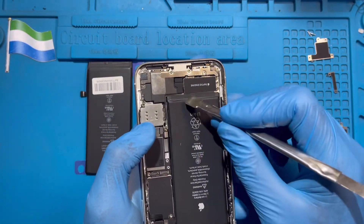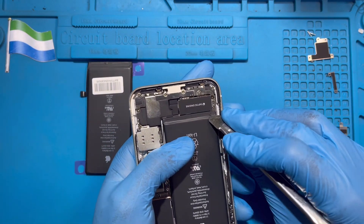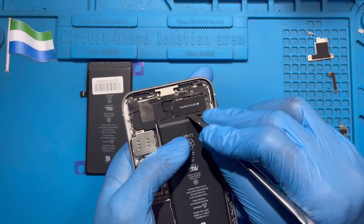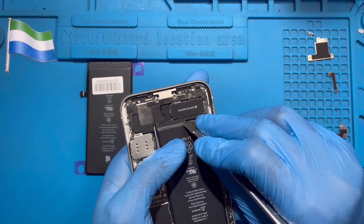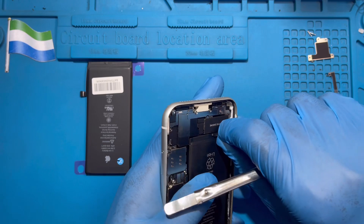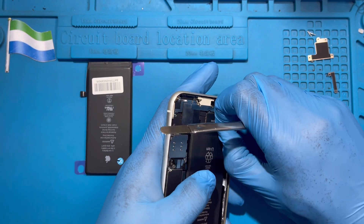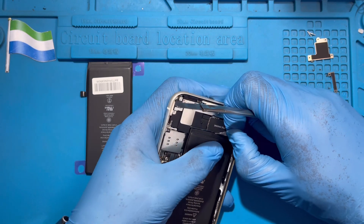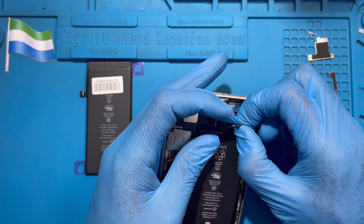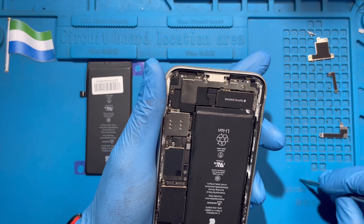There's a rubber tab here you need to take out — this one. Then you just pull it to remove the battery; just do it like this a bit. You can scratch this one first and open it like this. Just slowly — let's pull it. Sometimes it's already dry and you cannot pull it.